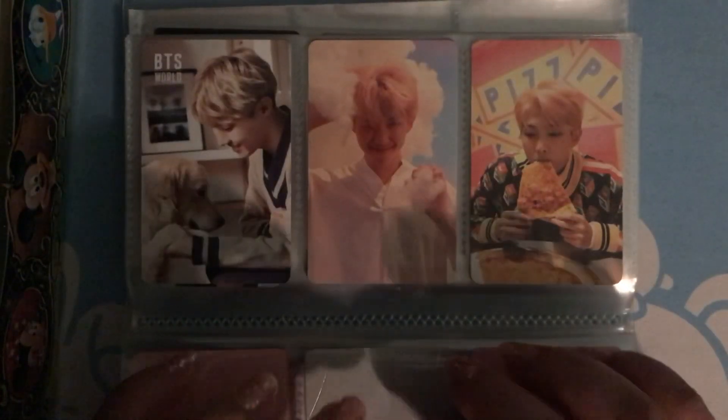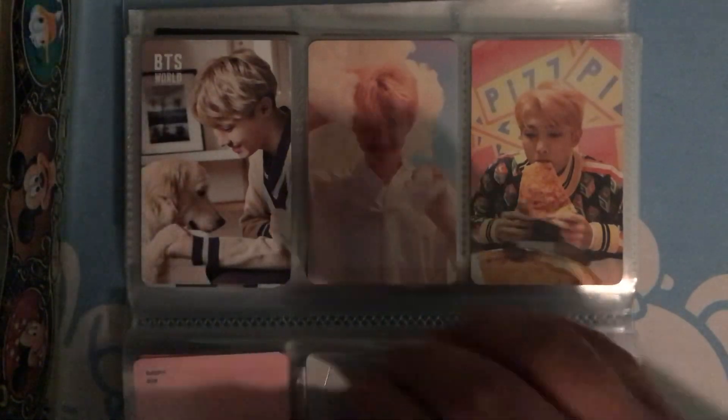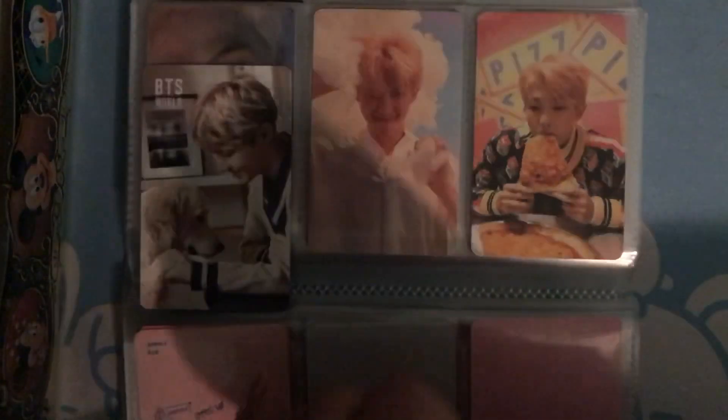When the Love Yourself series came out, I really, really wanted a J-Hope photocard, but I could never pull one until Answer. He's got a star right there. And then I got him for BTS World, and I love this photocard because he's with a puppy.